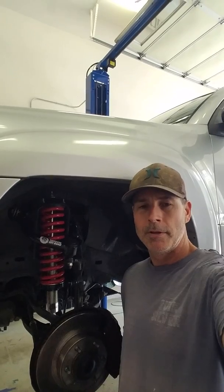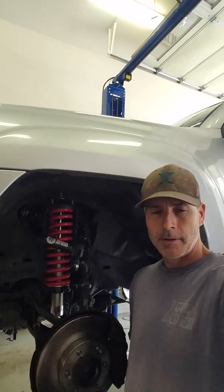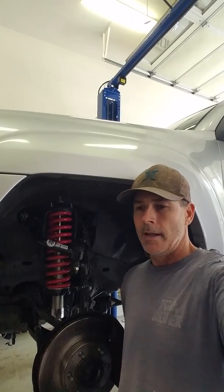Hey YouTubers, how you doing? Coming at you from NorCal. I wanted to throw up a review on a lift kit on our 4th gen Toyota — it's a 2004. It's a lift by a company called Freedom Off-Road. They're based out of the East Coast, and I want to go over what we did and what my thoughts are.